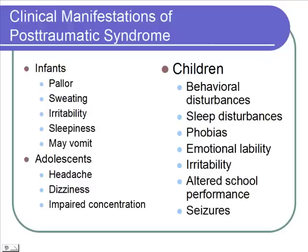In post-traumatic syndromes, for infants you can see pallor, sweating, irritability, sleepiness, and vomiting. In children, we're going to get behavioral disturbances, sleep disturbances, phobias, emotional lability — switching from one emotion to the other quickly — irritability, and changes in school performance, as well as seizures. In adolescents, symptoms include headaches, dizziness, and impaired concentration.